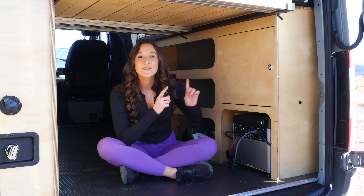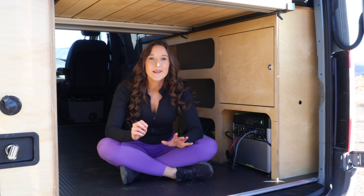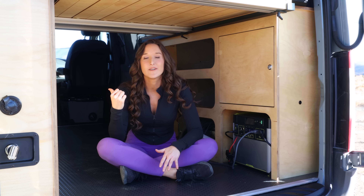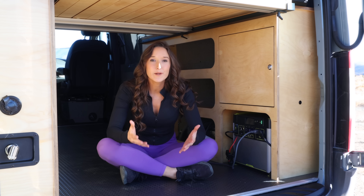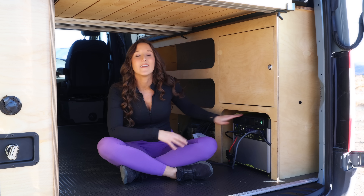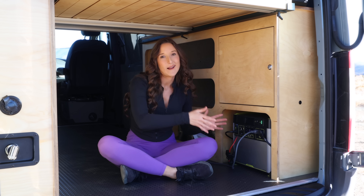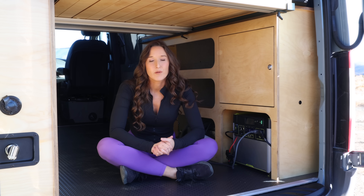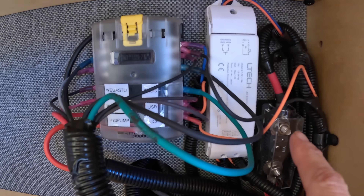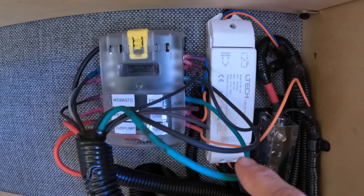You can also charge this system three different ways — primarily the 200 watts of solar on the roof as well as alternator charging while you're driving. If you do need to plug into shore power you can, and you can also remove this entirely from the van and use it elsewhere, then plug it back in. Up above you'll see the 12 volt DC power box and to the right of it is the dimmer light system.